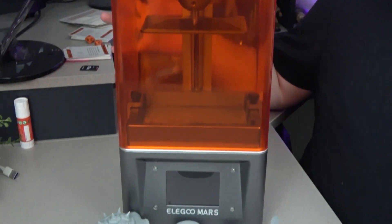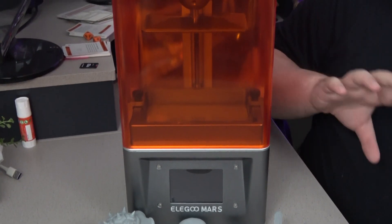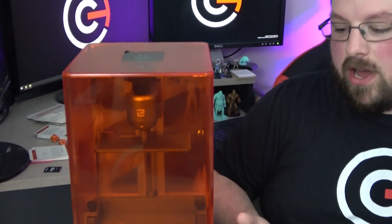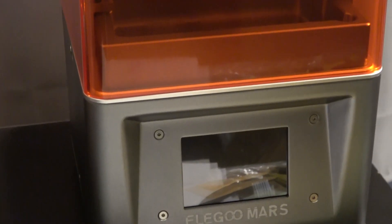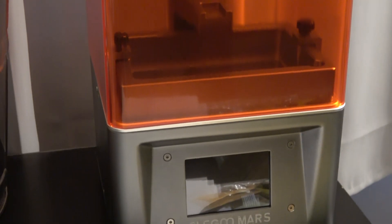So this is the Elegoo Mars. It looks pretty sleek and doesn't take up much space on your desk, which is nice because you can have a wash station in front of it and still have room. It's got a really nice orange protective cover that helps filter out UV light from the LCD screen so it doesn't damage your eyes. Make sure this cover is on while it's running. It arrived in a very sturdy, thick box — well packed with no damage.